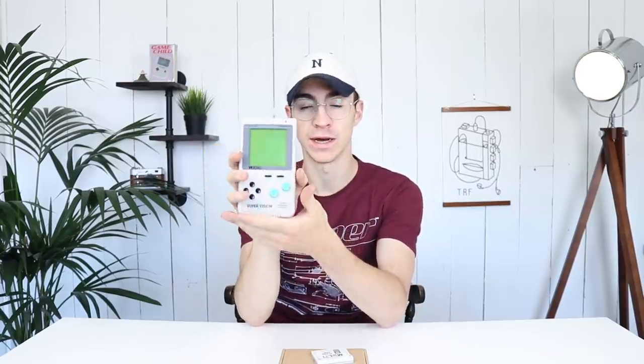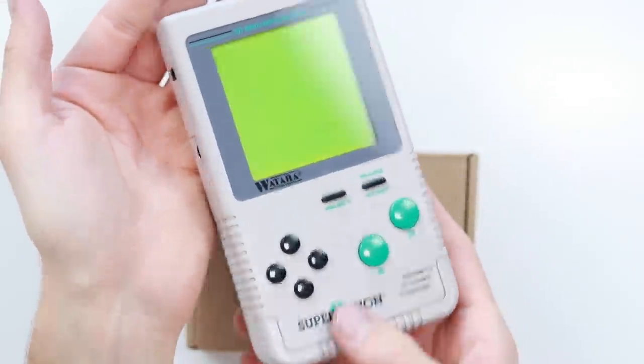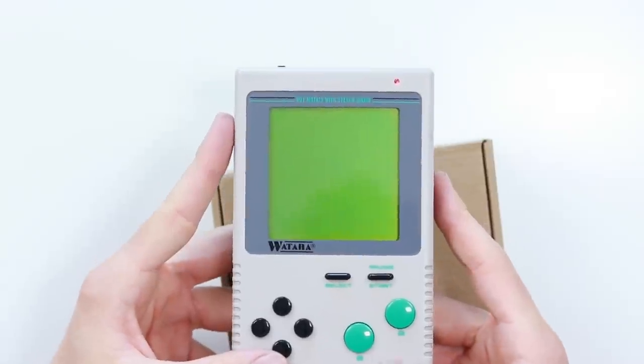A SuperVision is something you may or may not have heard of. This is the Watara version, but there was also one by Quickshot, Video Jet, and Hartung. A bunch of other people made it, but this one probably most resembles the Game Boy. This flash cart has every single game made for the SuperVision on it, apart from one, and it's a very cool little thing — been very well made.